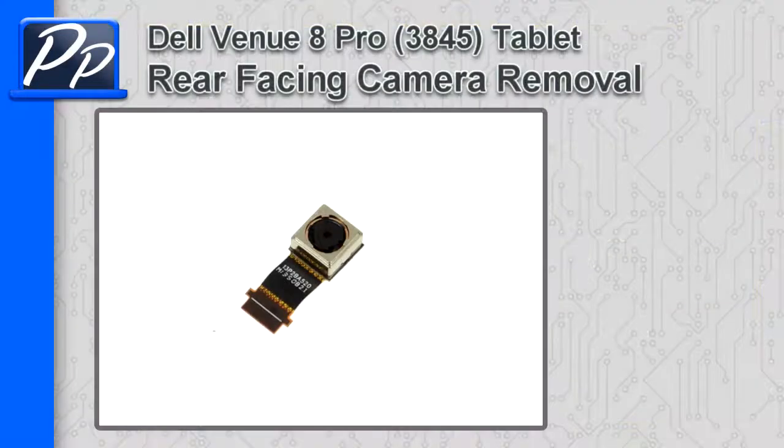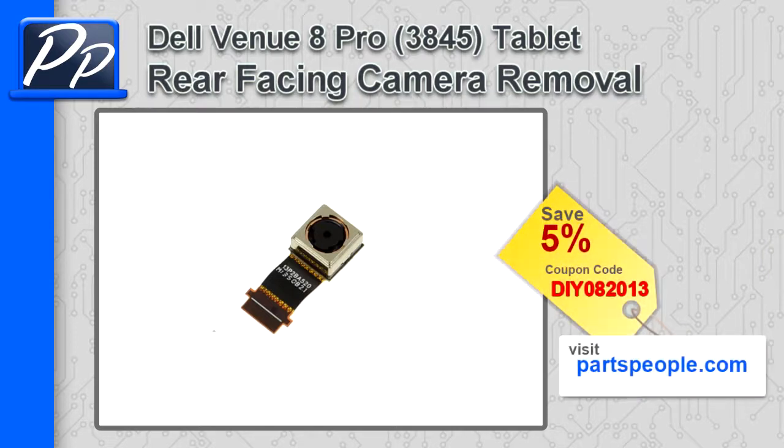Hey guys, it's Roscoe with Parts People. In this video I'm going to show you how to remove the rear-facing camera on a Venuate Pro 3845 tablet. If you're looking for parts for this laptop, go to our website and use this 5% discount coupon.